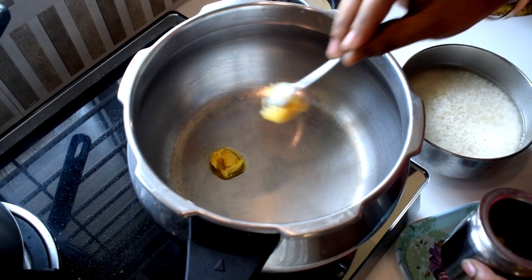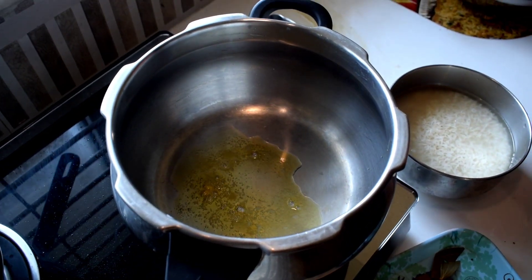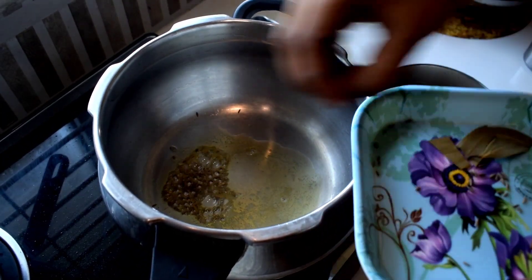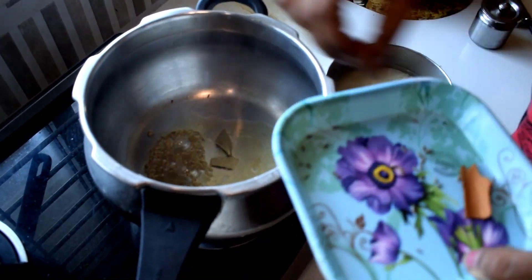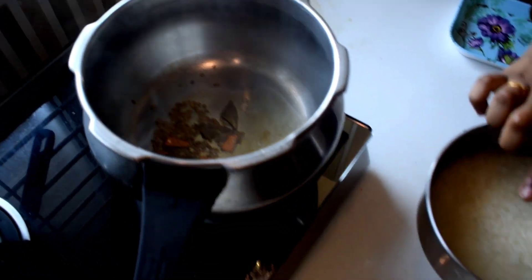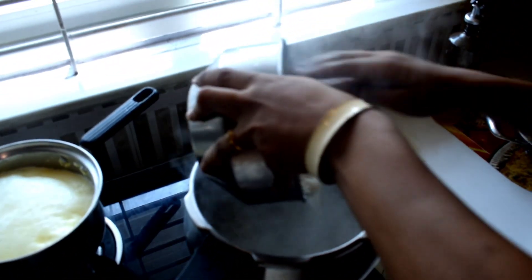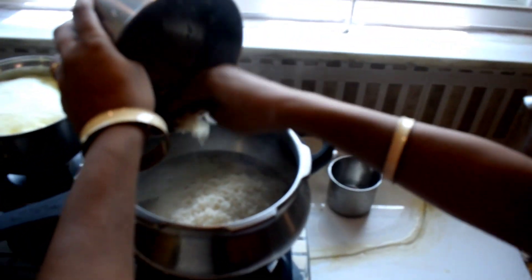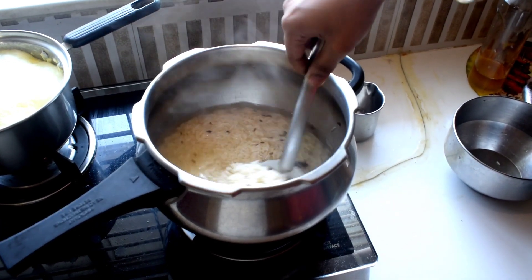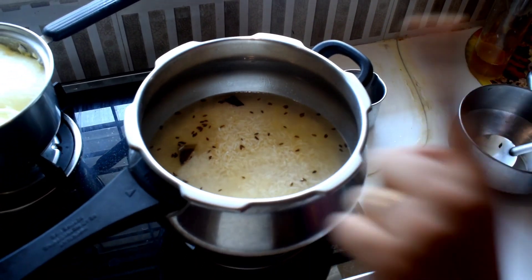We add 2 tbsp of rice. Now let's get ready for the rice. You can add some flavor to the rice — just a piece of rice. We will close it with a vessel.